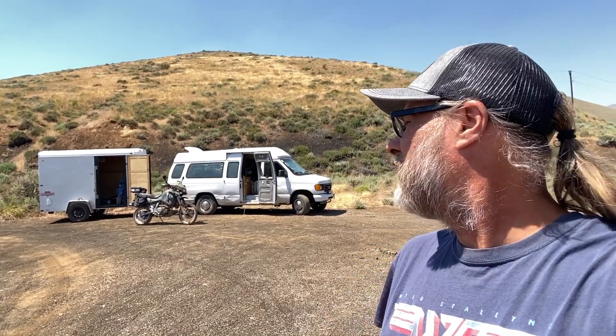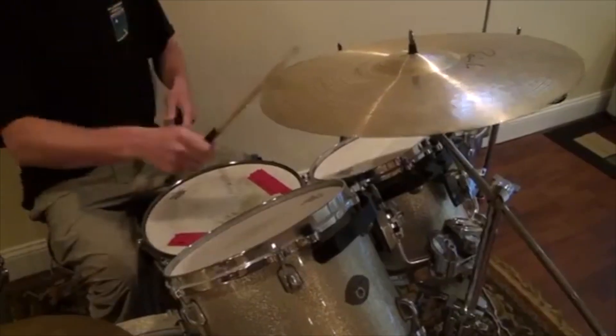This little secluded pull-off — not even a campsite, just a little pull-off here in Idaho, you might call it my own private Idaho. Even with some terrain and the vehicle right next to it, it's still a great place to get hooked up.